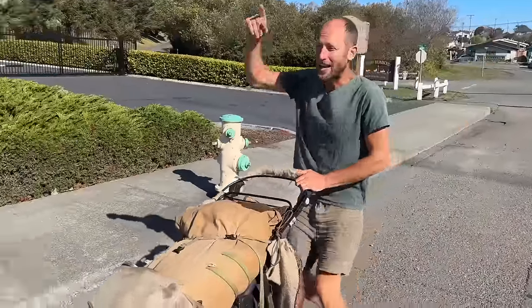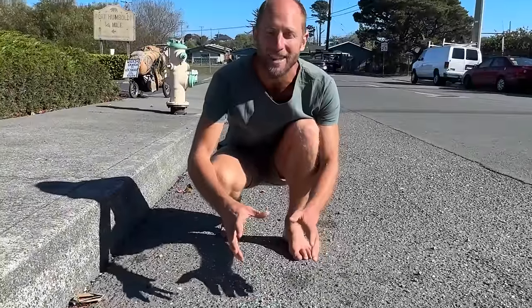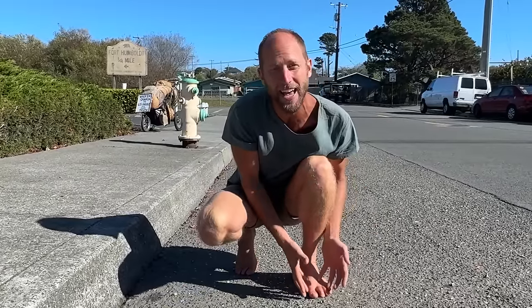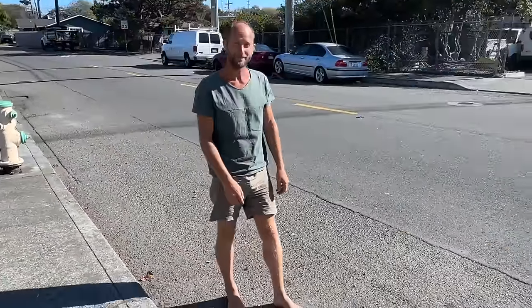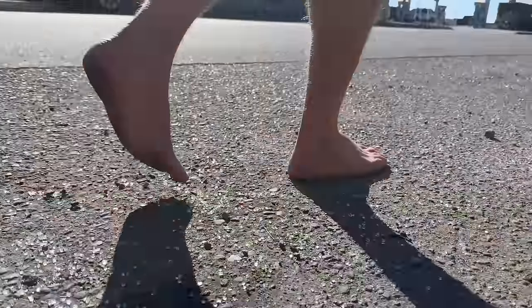I'm only a few minutes into the walk and I've come across some glass. So this is the time for us to talk about glass — what so many people want to know. Do my feet get cut? When it comes to glass, of course I'm going to keep my eyes open and step around it. But to show you the thickness of my soles, I'm going to walk right over this and see what happens. So I just stepped on dozens or hundreds of shards of glass and nothing — nothing went through.